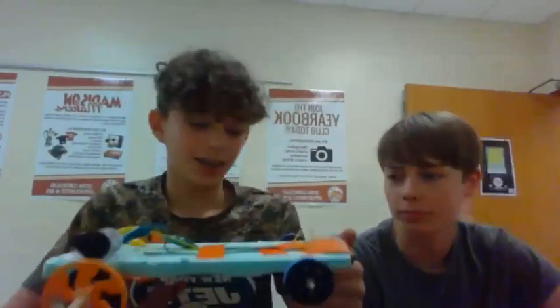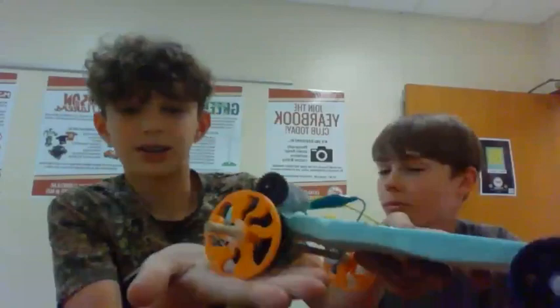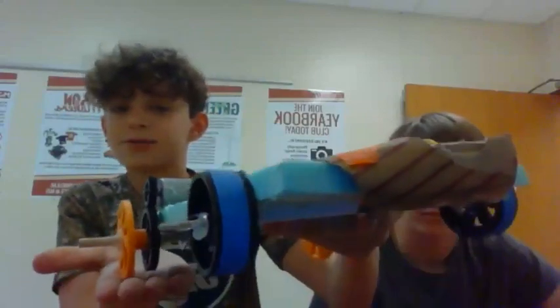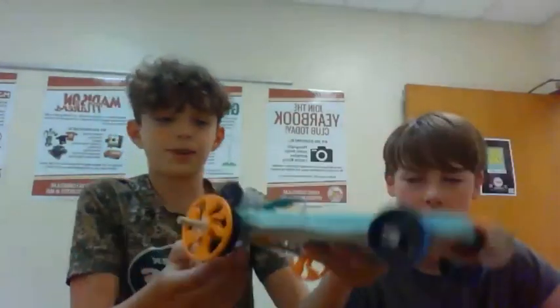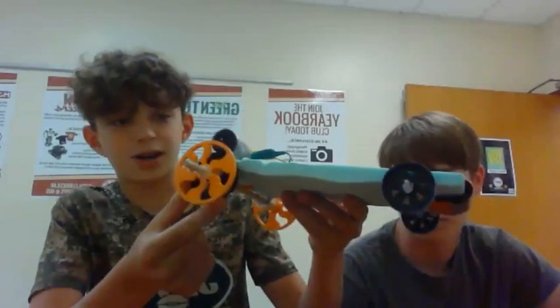We have smaller wheels in the front and bigger wheels in the back. That's because this gear right here is pretty big. If you see when I put it down, it basically almost touches the bottom. So if you had the same size wheels in the front as in the back, this gear would be touching the bottom and we would completely have to switch up the ratio.